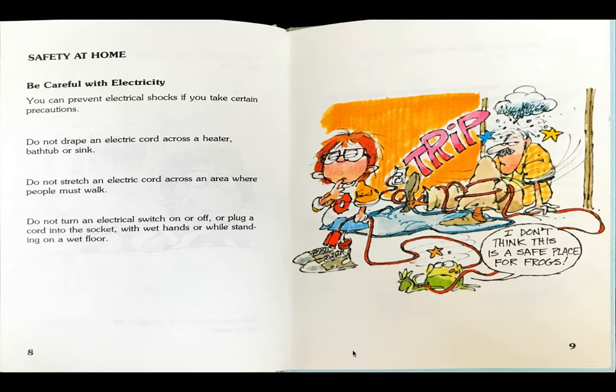Safety at Home. Be careful with electricity. You can prevent electrical shocks if you take certain precautions. Do not drape an electric cord across a heater, bathtub, or sink. Do not stretch an electric cord across an area where people must walk. Do not turn an electrical switch on or off or plug a cord into the socket with wet hands or while standing on a wet floor.